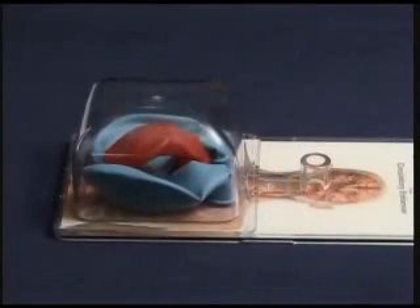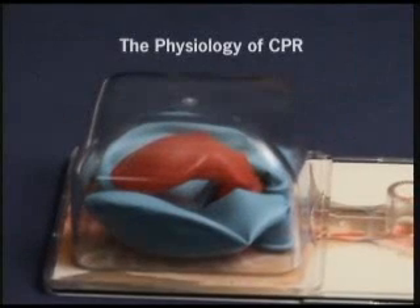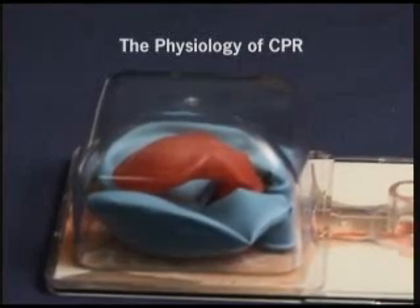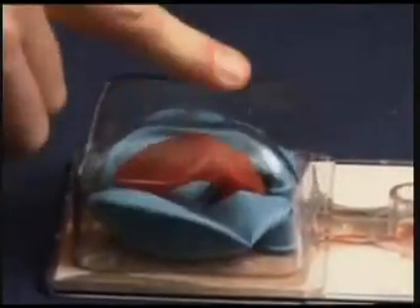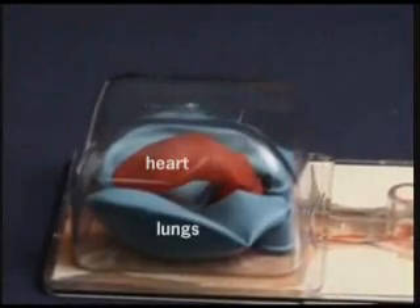The Rescue Man demonstrator is shown here. When the chest wall recoils after each compression, a little bit of blood is returned to the heart and a little bit of air flows into the lungs. This is not a very efficient process. Standard CPR, as shown with this demonstration, provides only 10 to 20 percent of the blood flow to the heart and 20 to 30 percent of blood flow to the brain.